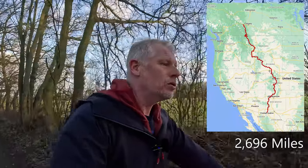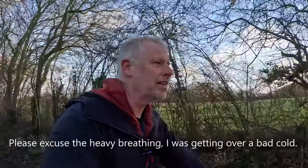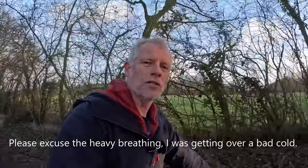If you don't know what the GDMBR is, it's the Great Divide Mountain Bike Route — a mainly off-road trail that runs from Canada all the way down to the Mexico border. It starts in Banff and runs through Montana, Idaho, Wyoming, Colorado, and New Mexico.